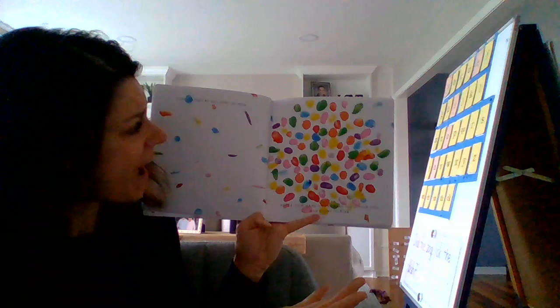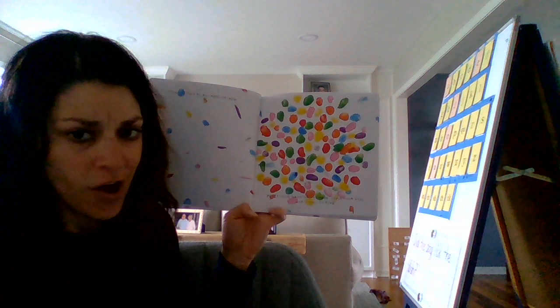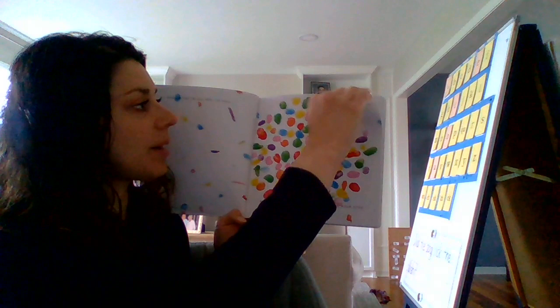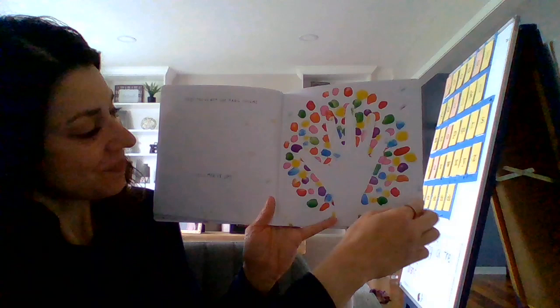So now... place your hand on the page, close your eyes, and count to five. Okay, so I'll put my hand on the page. We'll all close our eyes and count to five. Ready? Here we go. One, two, three, four, five. Let's see what happened. My handprint showed up. Yes, you've got the magic touch. Let's mix it up.